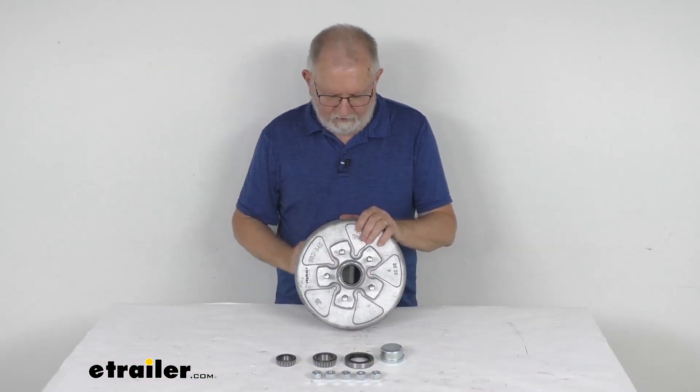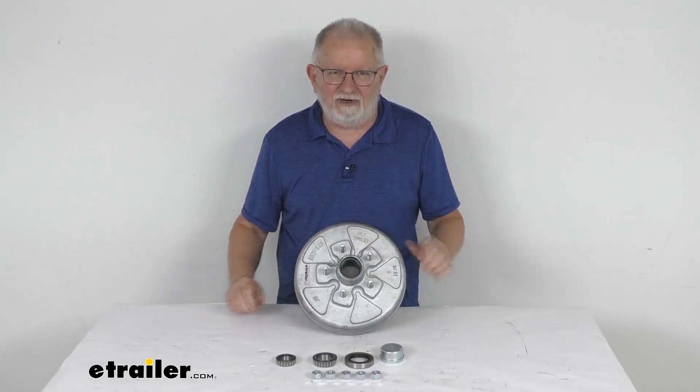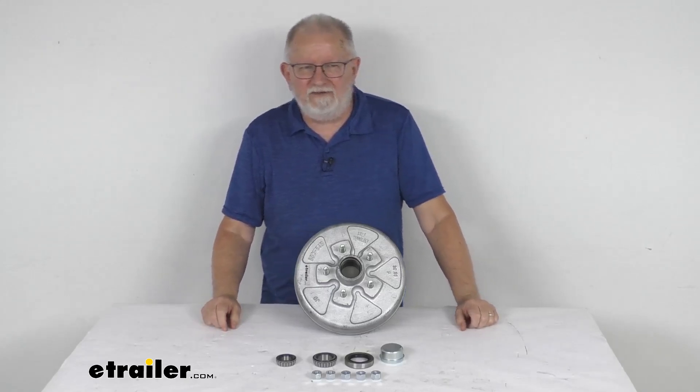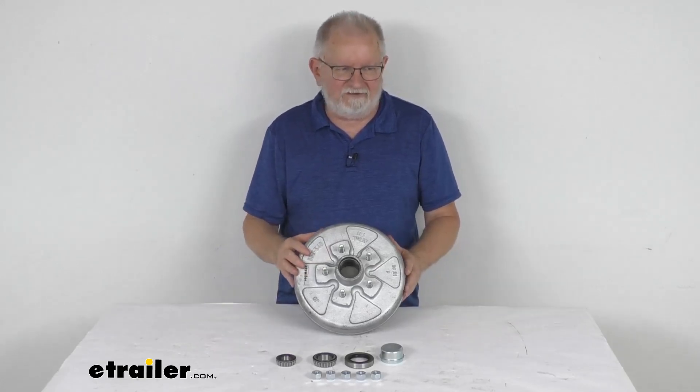But that should do it for the review on this eTrailer 10-inch diameter trailer hub and drum assembly for 3,500-pound axles with the 5 on 4½-inch bolt pattern and the galvanized finish.